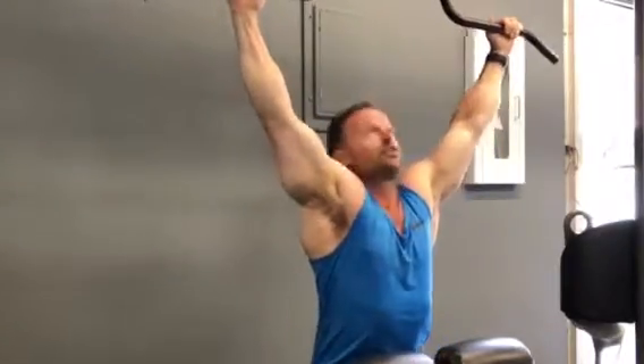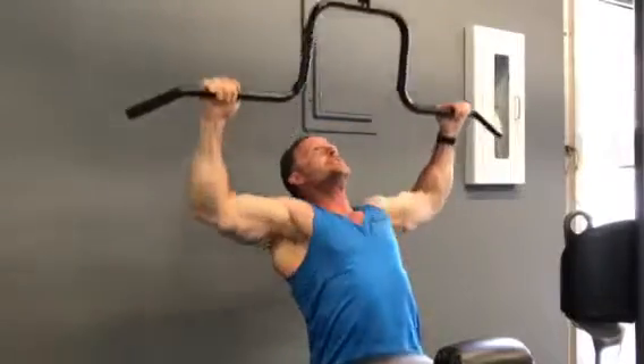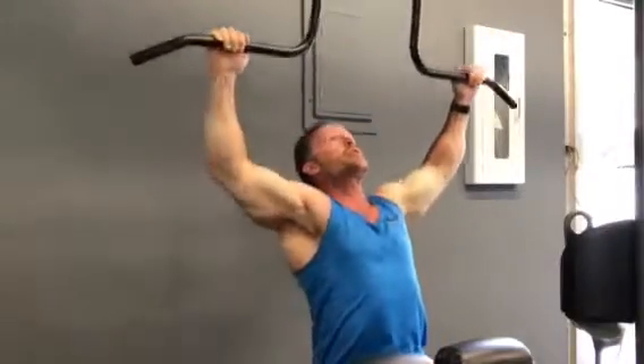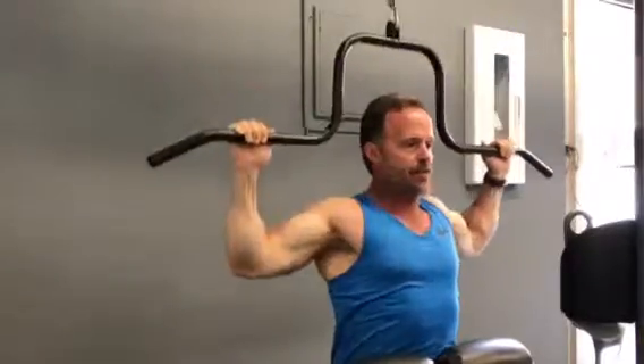It can also be used as a traditional bar as well. Just pull it towards the front, top of the chest, towards the chin, lean back, pull it towards the forehead — you really get the rear delts involved. Or anywhere along the top of the head, front to back.